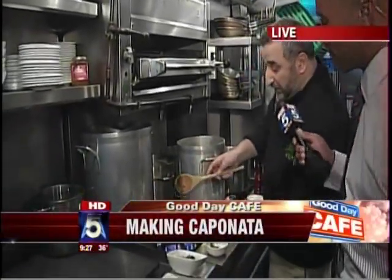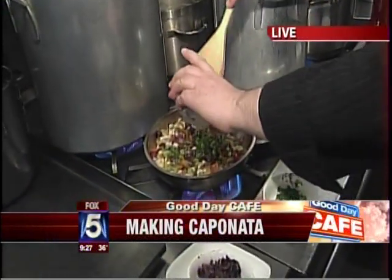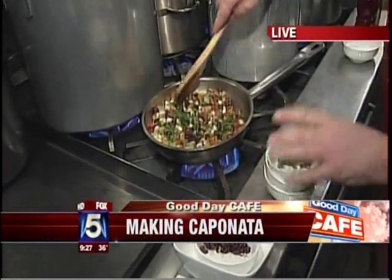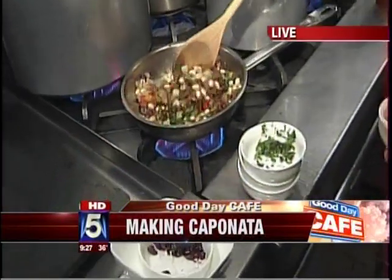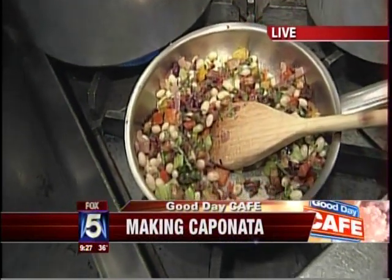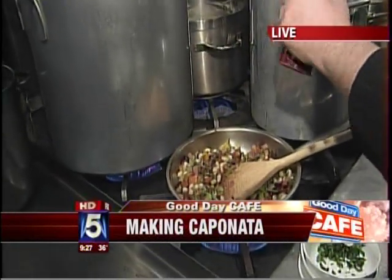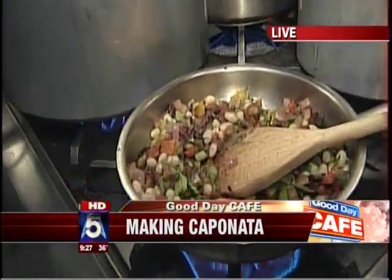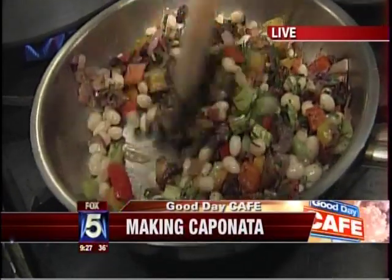The green stuff is basil, rosemary, and thyme. How long does this have to cook once you get it all in there? When everything is all together it's only five to ten minutes — you just want the mix to come together. Salt and black pepper, freshly ground, because it tastes much better.